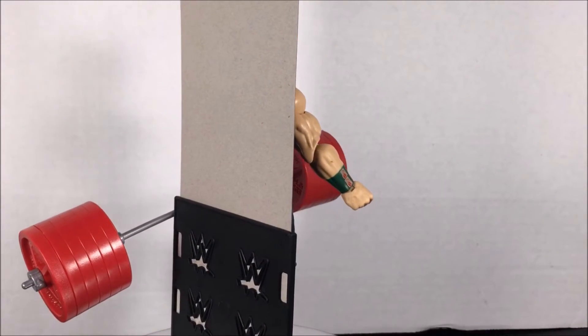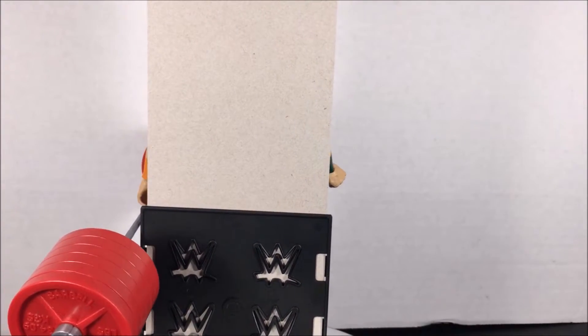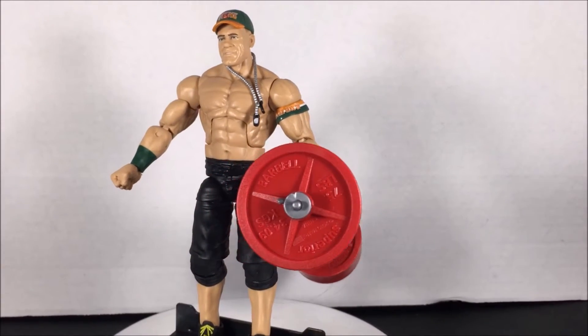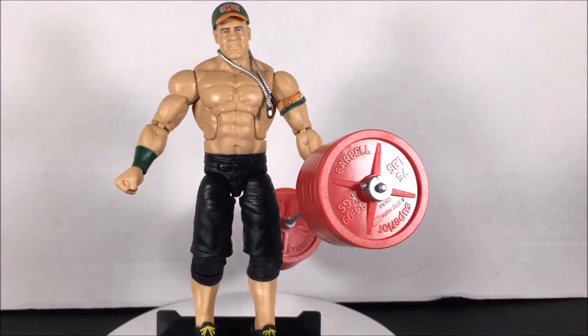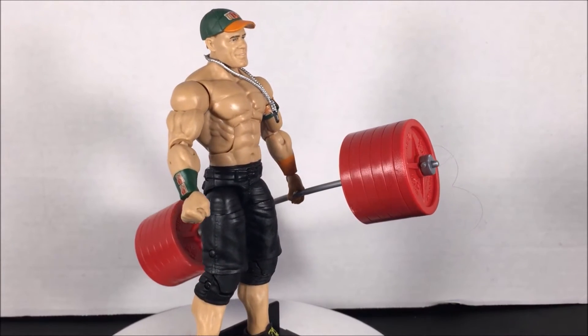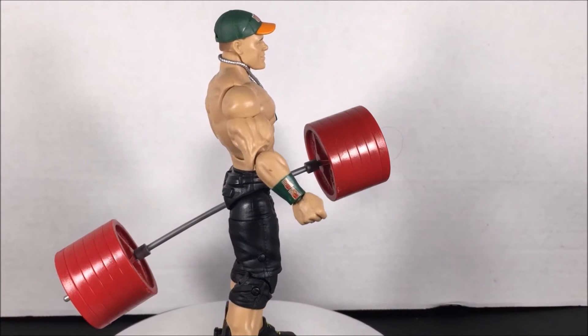Pretty much the only reason to buy Cena Elite is because of the new color schemes or possible accessories. In this case, he comes with bright red barbells that he doesn't even have two open hands to hold. Not even to mention, he has never used bright red barbells in real life or on television.